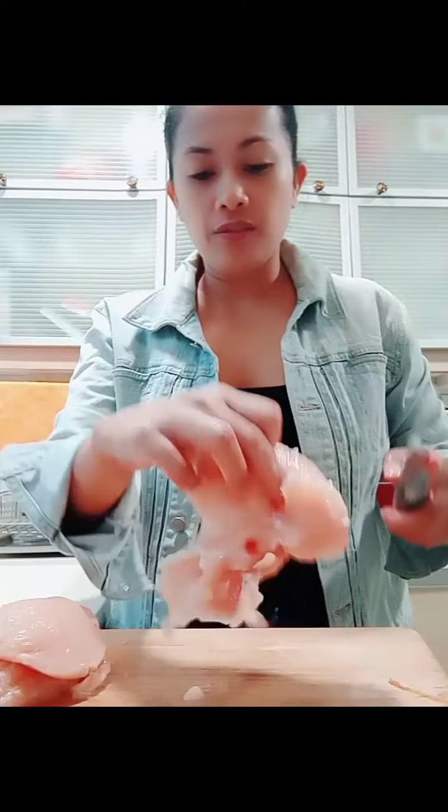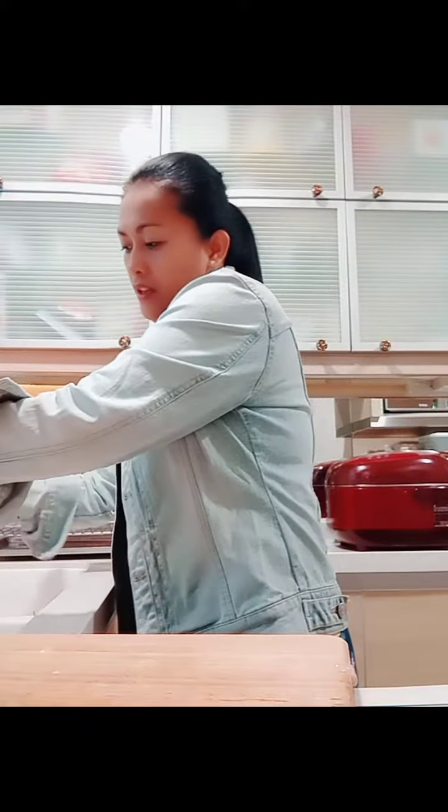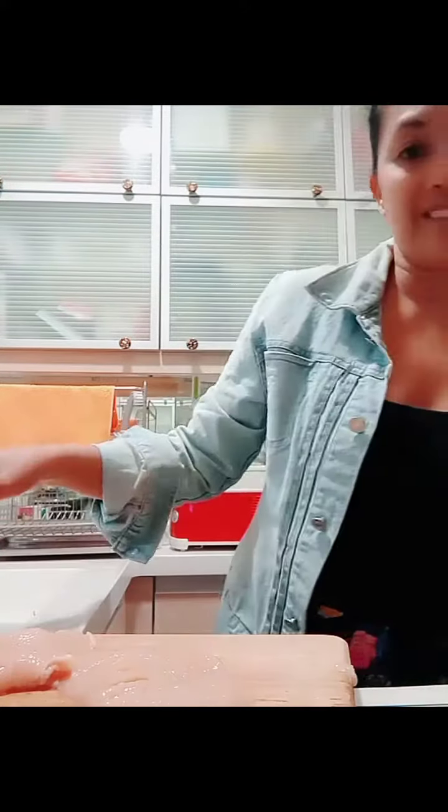I need to make it flat so it's easy to roll the vegetables inside. Then I'll wash the chicken, cut it dry afterwards, and put on the seasoning.